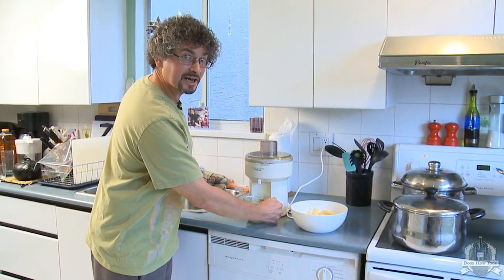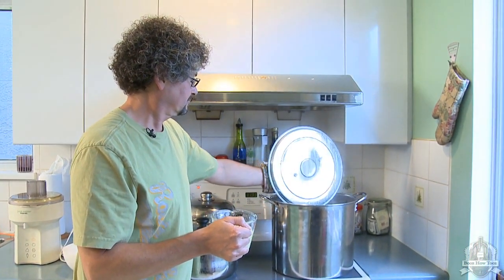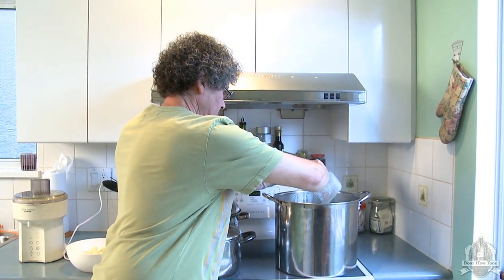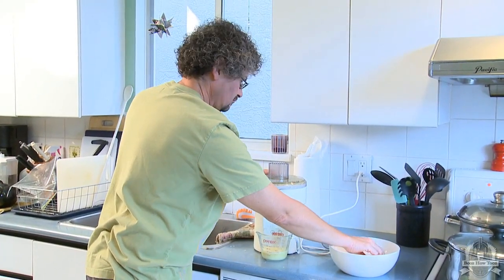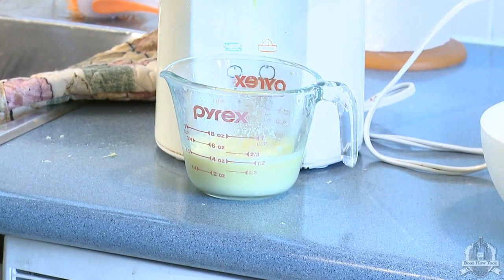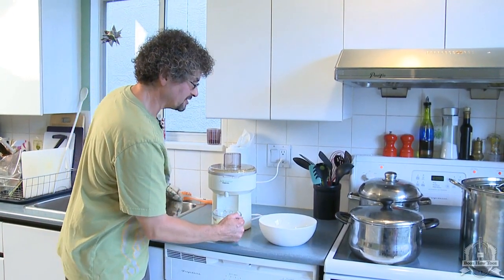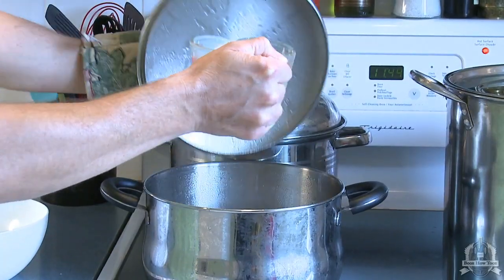Now I have one cup of ginger juice, and I'm going to pour it into my big pot. Now we're going to take our second cup of ginger and add half to this pot and half to this pot.